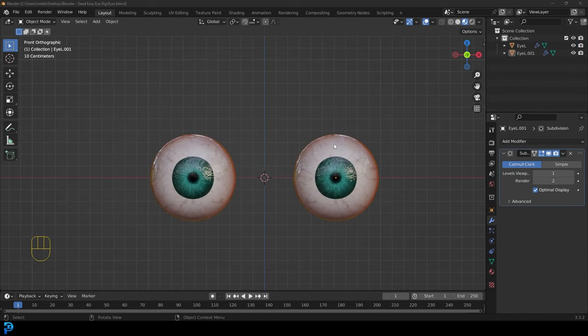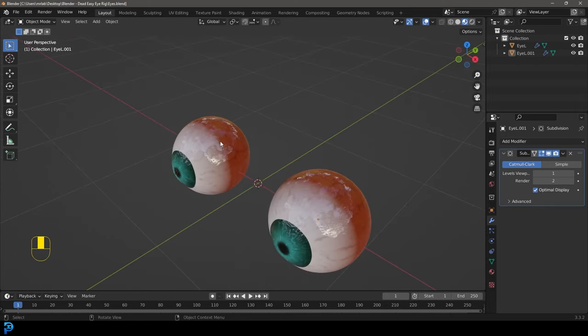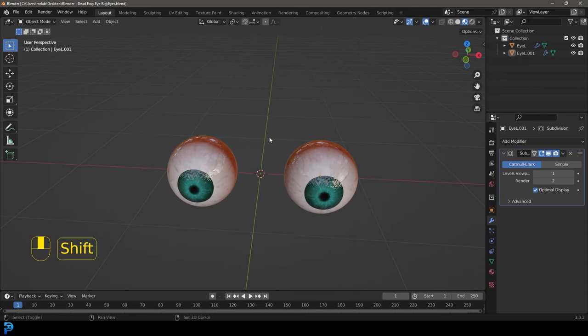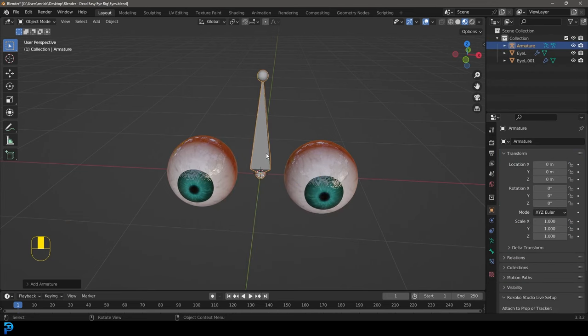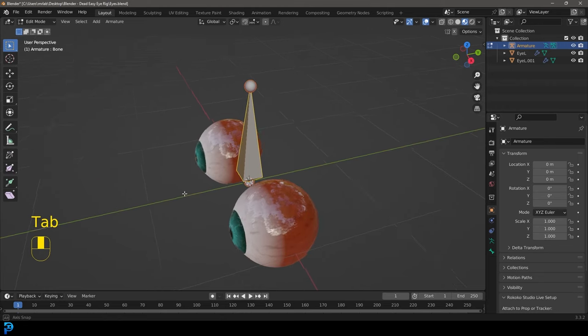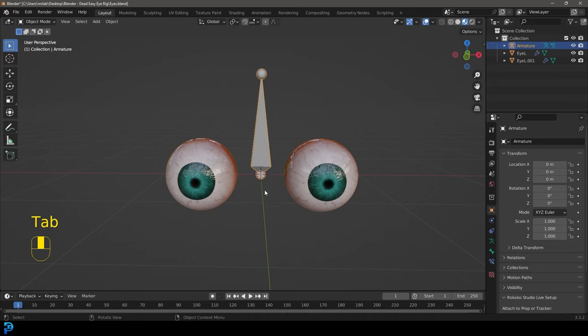First of all you're going to want to make sure you have a pair of eyes — just two spheres will do with some textures, it doesn't really matter. I'm assuming you might have a character and just want to learn how to rig the eyes specifically. So let's assume there'll be a head bone in this rig. We're going to go Shift+A and go to our armature options and add in a single bone. If you had a character you'd be inside your rig system adding eye bones, but because I'm just doing this as an eye rig I'll just add in a bone for now.